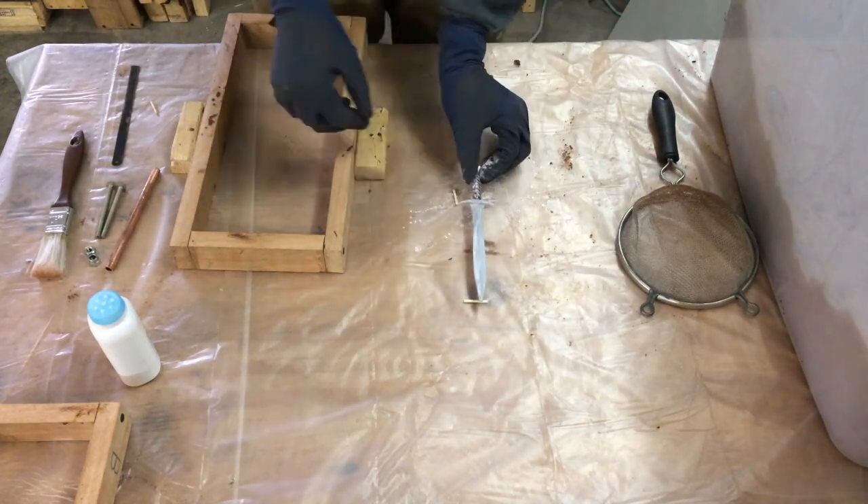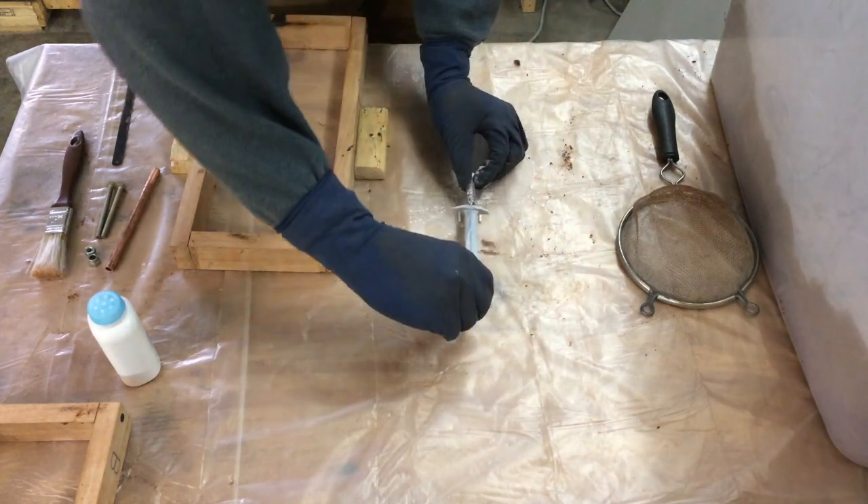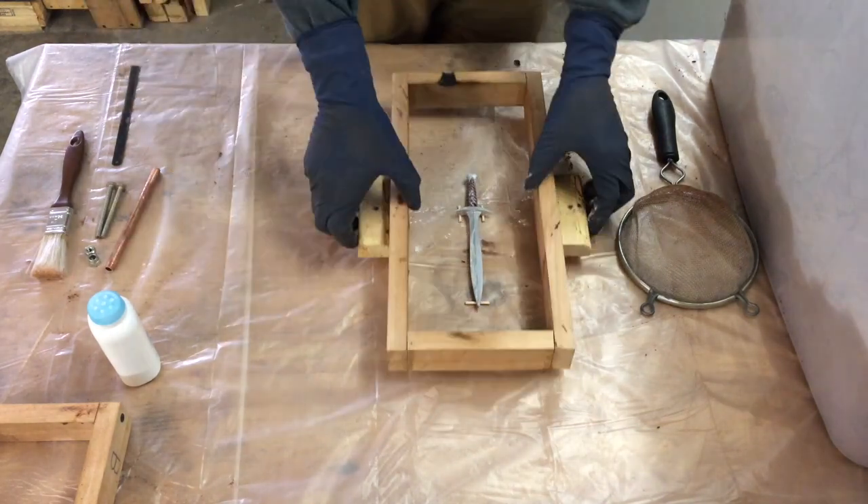When casting an object that does not lie flat, I like to prop it up so it does not rock while I pack in the sand.